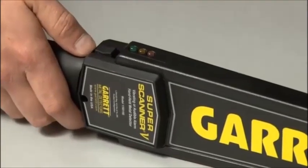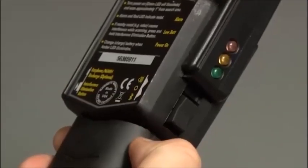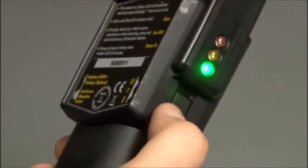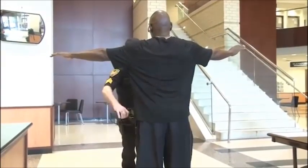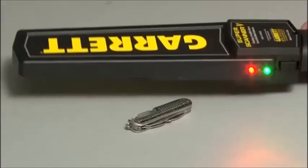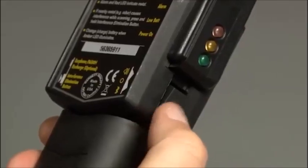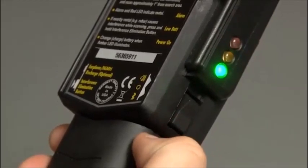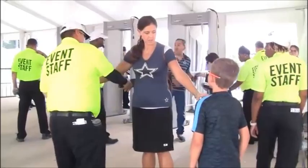The power switch on the Super Scanner V is located where it can be reached easily with the thumb. The switch has three positions. It will normally be in its central, or off, position. When the switch is pushed forward, this green light will appear, indicating that the detector has been turned on. The Super Scanner V will sound an audible alert whenever metal is detected, and the red alert light will appear. When the switch is pushed backward, the Super Scanner will vibrate upon detection of metal. No sound will be heard, although the red alert light will appear.